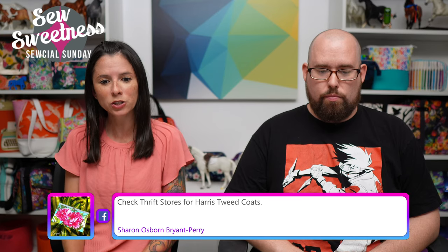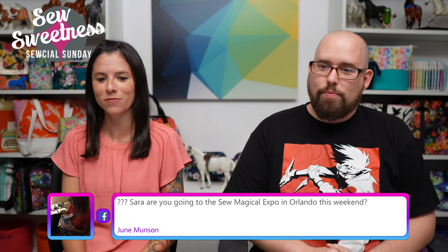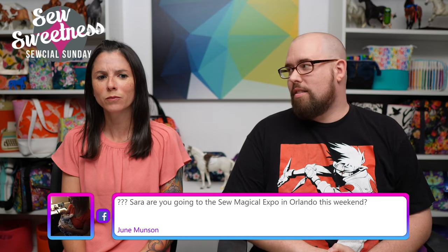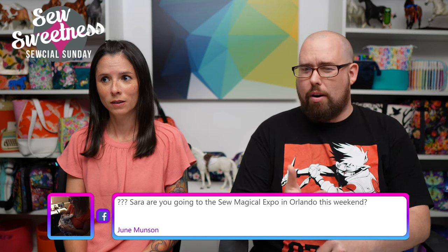Sharon says: 'Check thrift stores for Harris tweed coats.' Oh, thank you — many people said that! Those are the comments I was cycling through. June says: 'Sarah, are you going to the Sew Magical Expo in Orlando this weekend?' I'm actually not — I wish we were. The weather in Chicago has been pretty nice though. Danny mentions that Disney has new bands that light up when you hit different landmarks in the parks — that sounds very interesting and really cool.